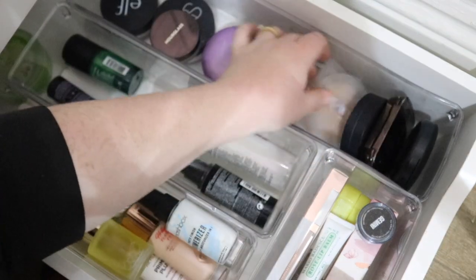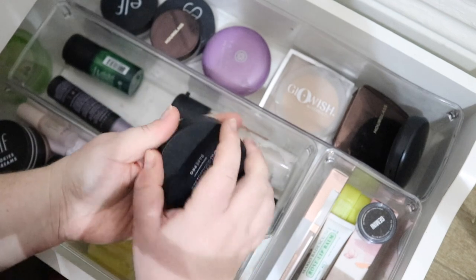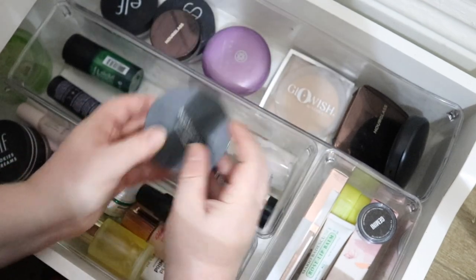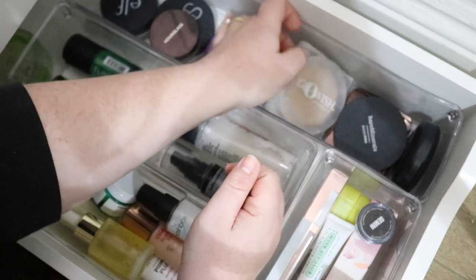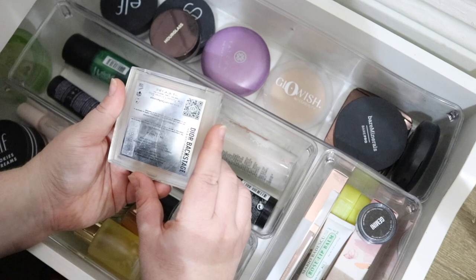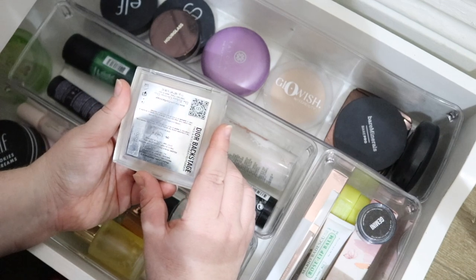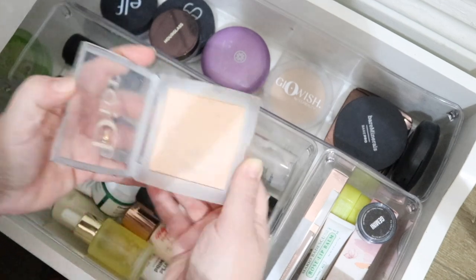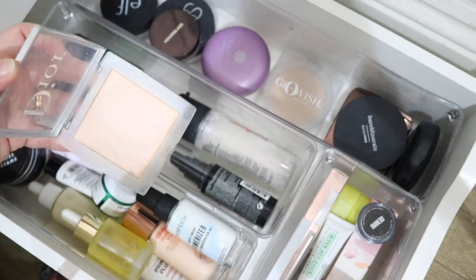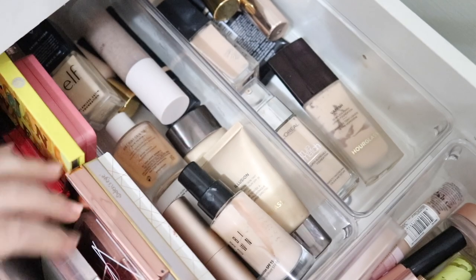Now we're looking for a pressed powder. I was thinking of getting this Bare Minerals Pro, but I think it's going to be a little bit too full coverage. So I think I'm going to go with this Dior No Powder Powder in shade Zero Neutral — it's going to be a really nice shade because my loose powder is a little bit darker, and this is a perfect shade match for me.